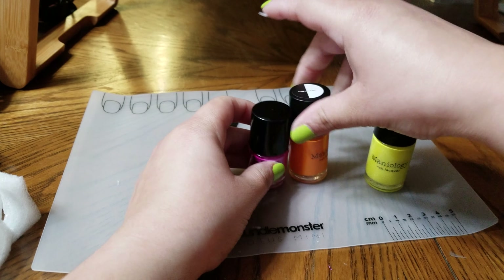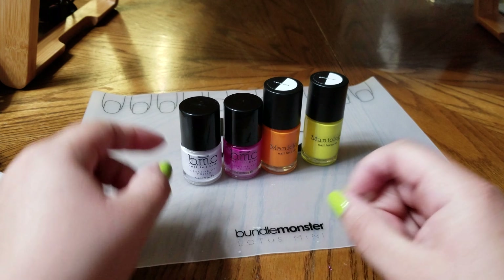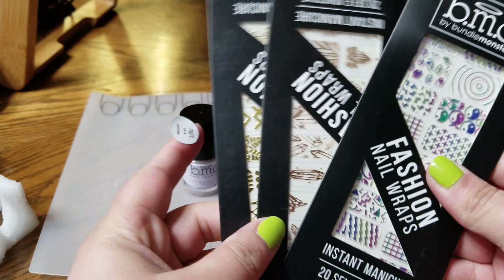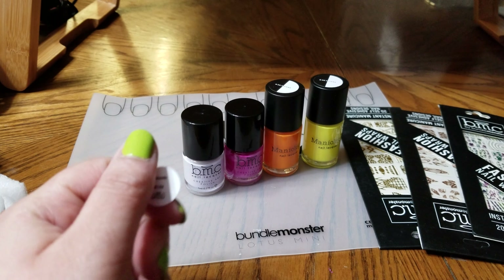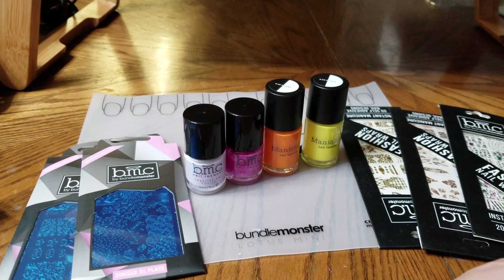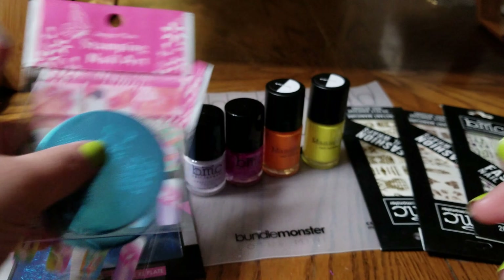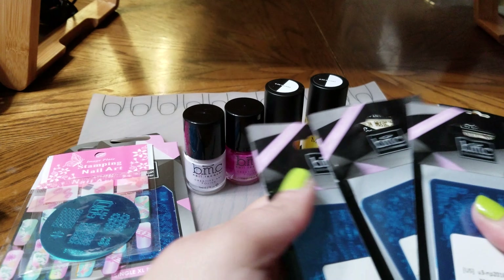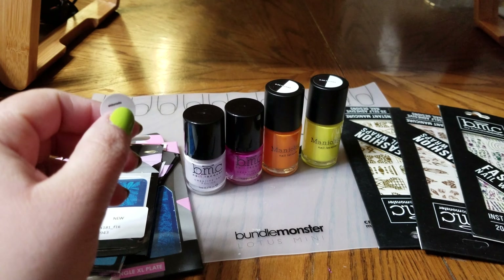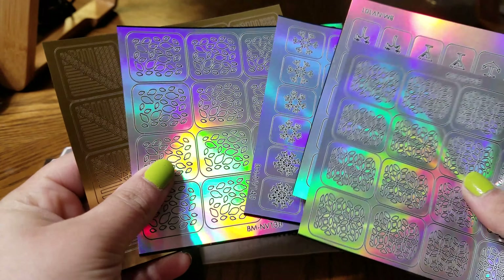So we got four stamping polishes — two Maniology and two Mondo Monster polishes — three nail wraps, two XL stamping plates, two circular stamping plates, four square stamping plates, and last but not least, five stencils. Pretty good!